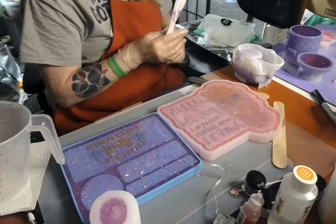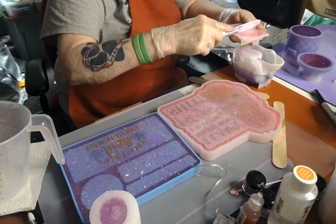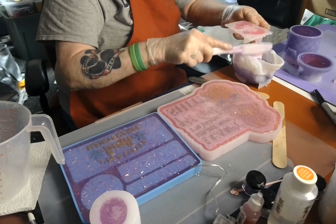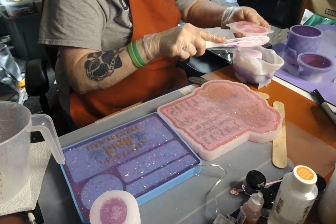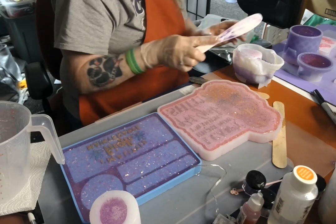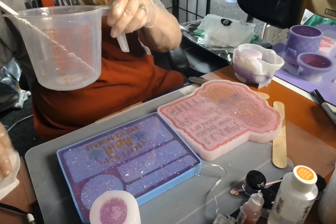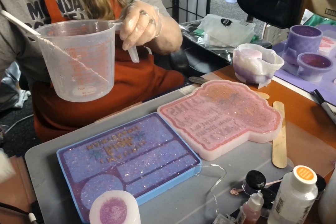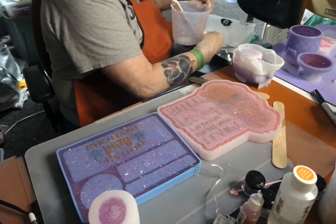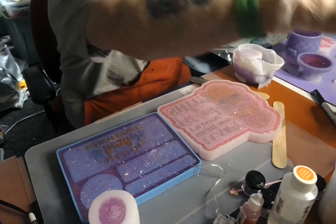Alright, now I need to do something with this dragon — let's push some off of here so I don't have to worry about it dripping again. Now I need to get my tools cleaned up, get my crap wiped up. I even got it on my mat. Alright, hopefully I'll see you in the morning and we can unmold these. Good night.